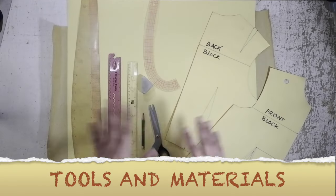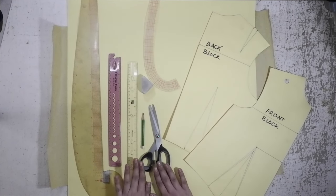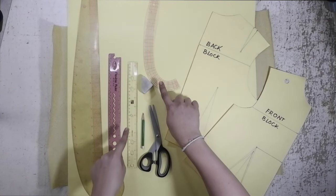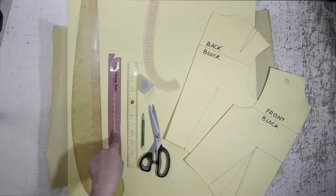Here are the tools and the materials that I will be using for this tutorial: back and front bodice, paper scissors, simple pencil, an eraser, fashion rulers, pattern papers and cartelina, and of course, measuring tape.